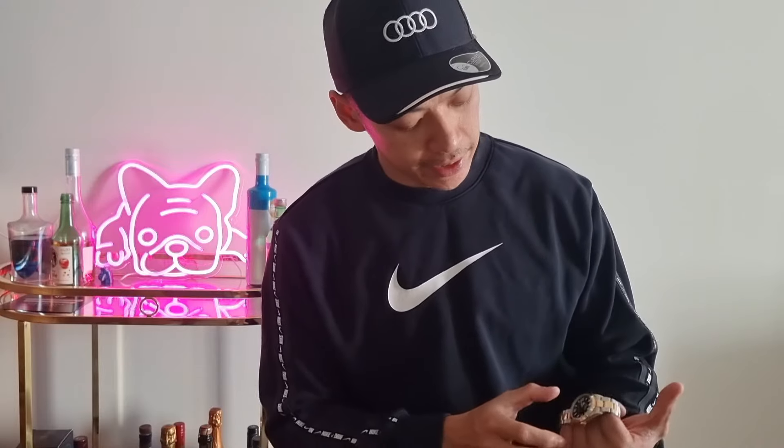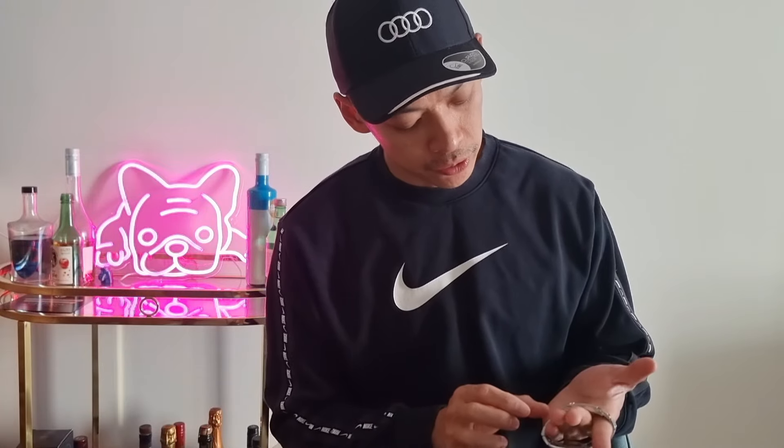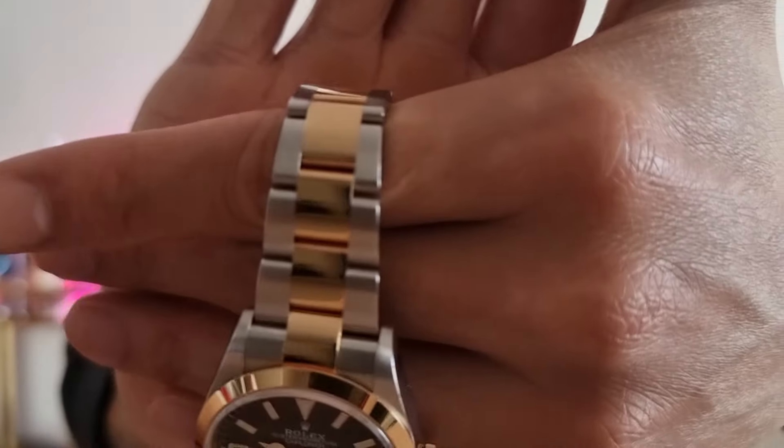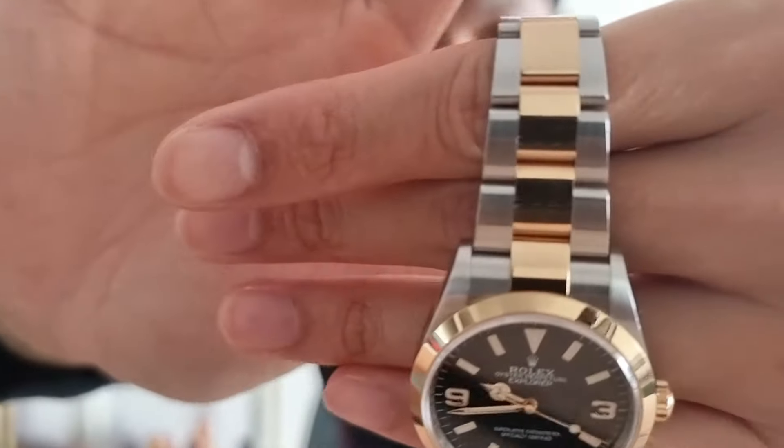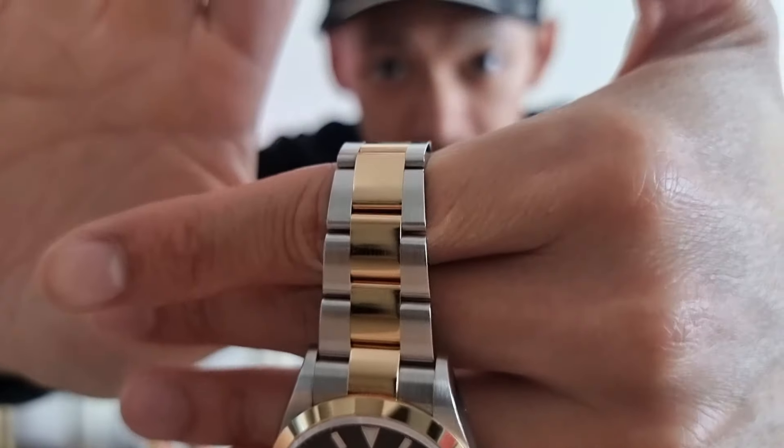Hey guys, welcome to the channel. Today I'm showcasing a new watch addition to the collection — the Rolex Explorer 36 in steel and gold. If you guys can see that, hopefully the camera is focusing because I can't quite make it out.